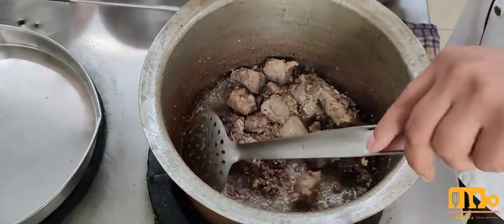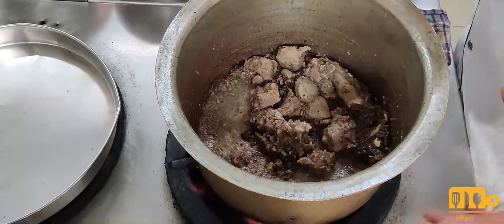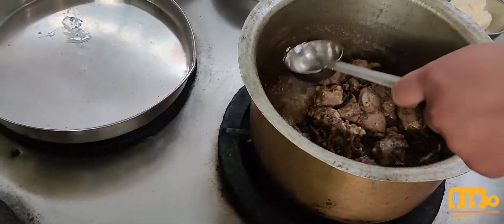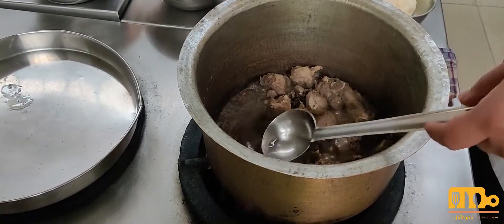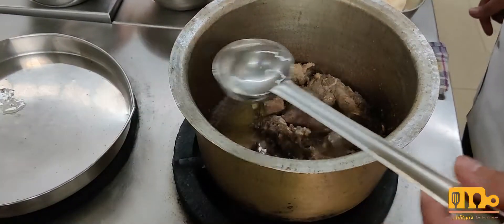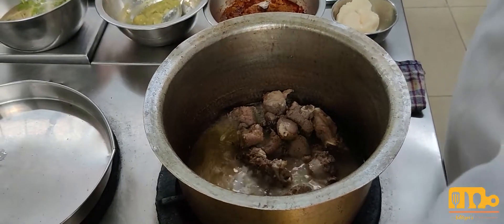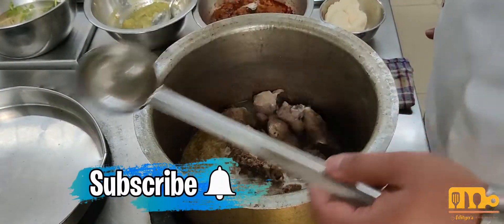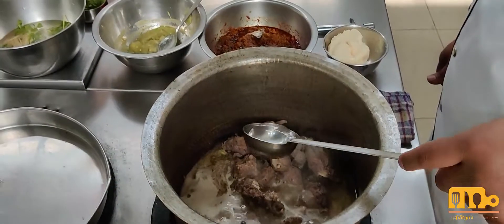Now I will cook it. I will add a little warm water — just enough so the mutton has some moisture and starts to cook. We have to use warm water so that the temperature of the meat stays consistent and the cooking time is even.